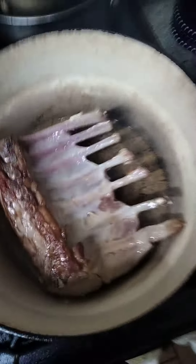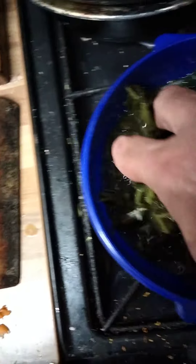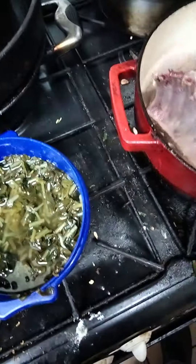We've got the chunky parsnips, potatoes, and carrots, and we're going to put a layer of — we're going to have to turn this down — we're going to put a layer of some white garlic.